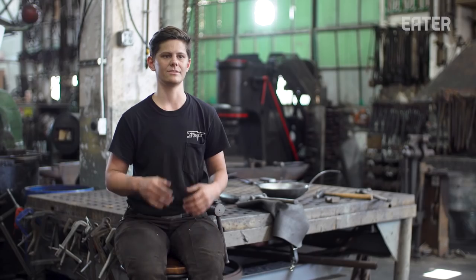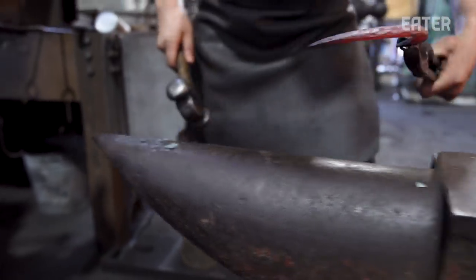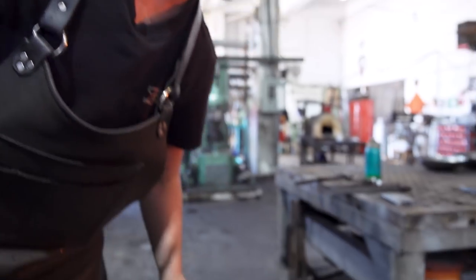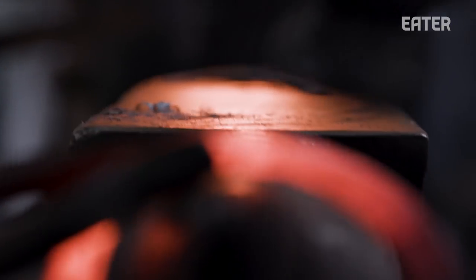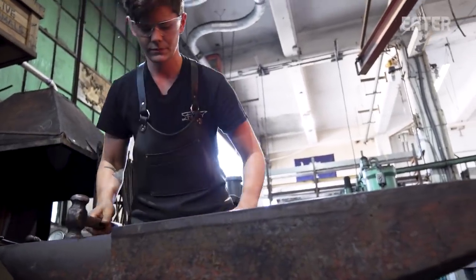Traditionally a blacksmith is someone who works in iron and steel. Smithing is someone who shapes metal, and the 'black' part of blacksmithing refers to the black metals — iron and steel — called that because at room temperature they appear black. As you're lifting up that hammer you're looking to see where to place the next blow, how hard to hit, whether to change the angle, how you're standing. You really have to pay attention to every moment and every second.